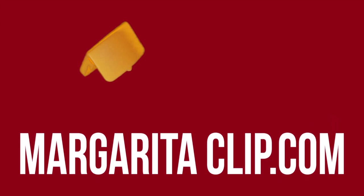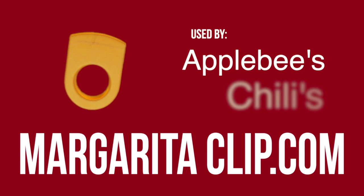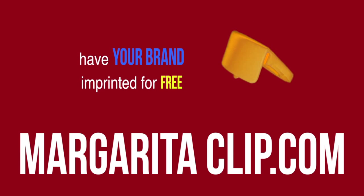You can buy this expertly engineered clip — hundreds or thousands of them, just like Applebee's or Chili's — and cash in on this explosive trend. You can even have the margarita clip imprinted with your brand. Go to margaritaclip.com now.